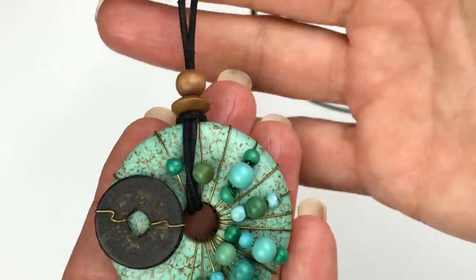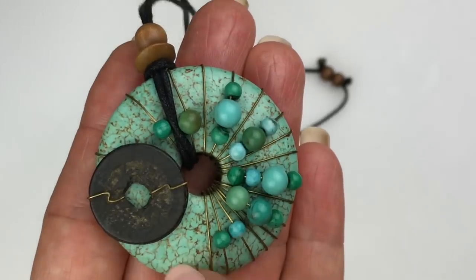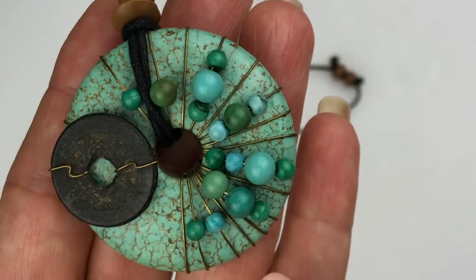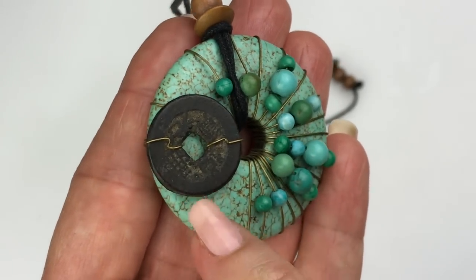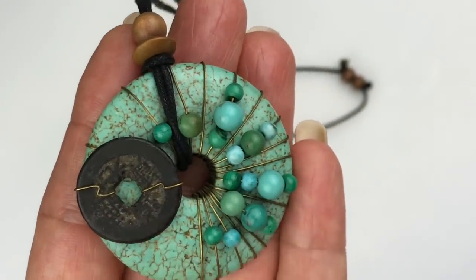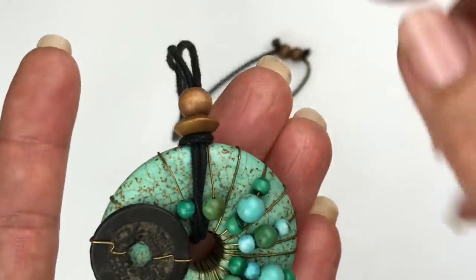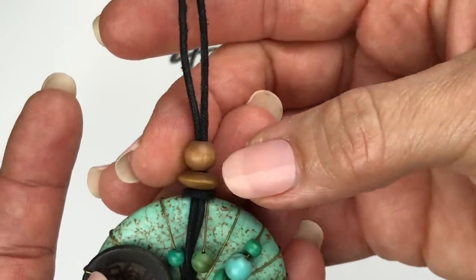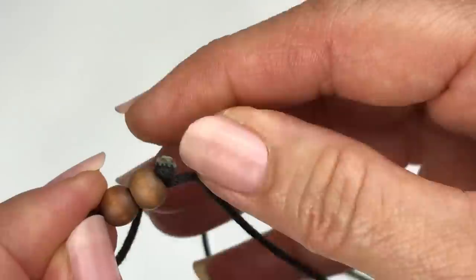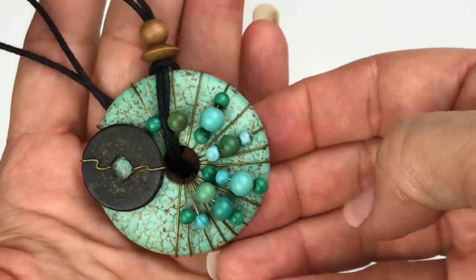I am loving the pendant on this necklace. Someone took a donut shaped pendant — this might be halite or it might be ceramic — and look how they wrapped beads around it as well as this component here, which could be coconut. Look at that — isn't that pretty? They took a cotton cord in brown, added some wooden beads, and the rest is a cotton cord with an adjustable closure. I really, really like this one.